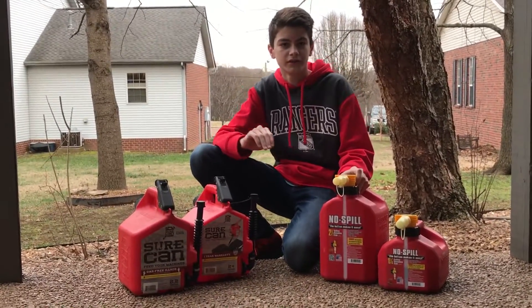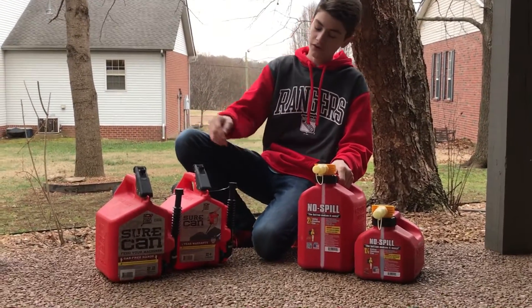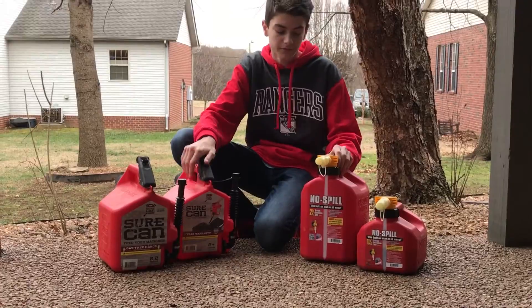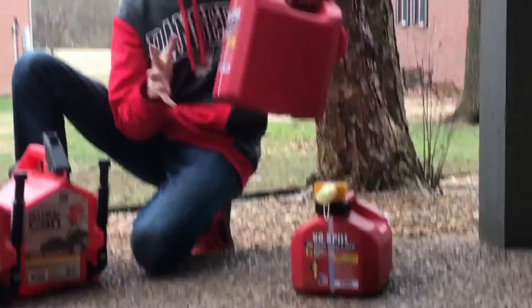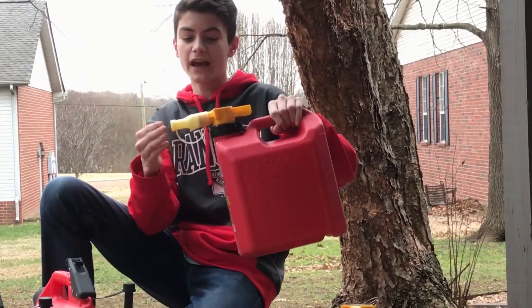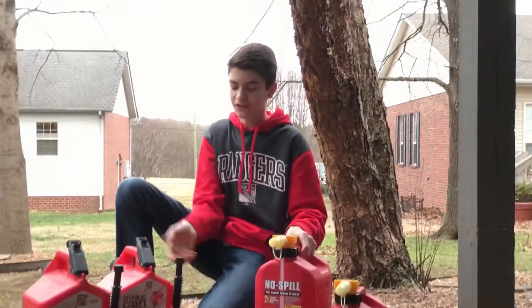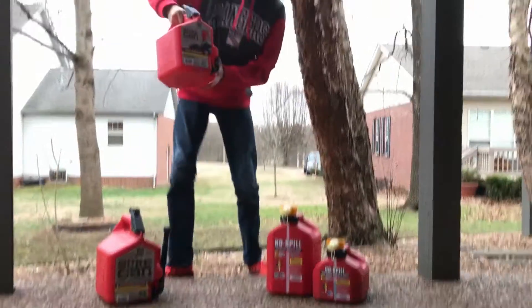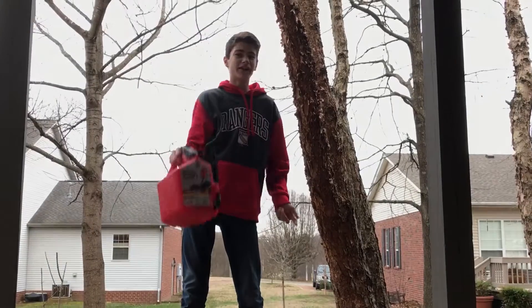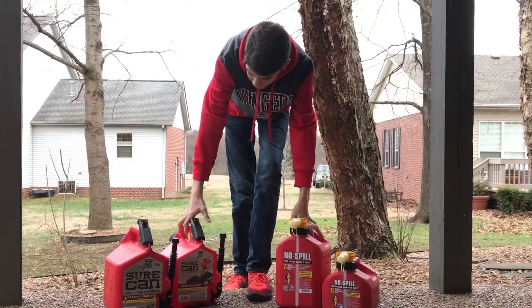Next we are going to be doing filling up riding mowers. It's one to nothing for the Sure Can. No Spill is going to win on this one because all you have to do is tip it up, take this cap off, press the green button, and it comes straight out just like that. With the Sure Can you have to undo it and pick it up over the big riding mower — if you have a five-gallon that's pretty heavy — so No Spill will win on this one.